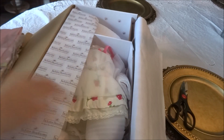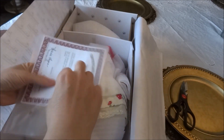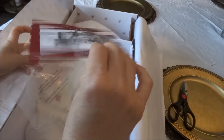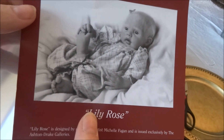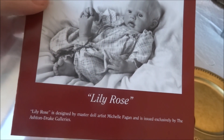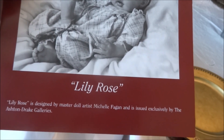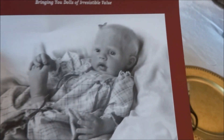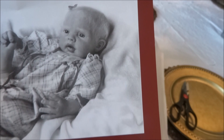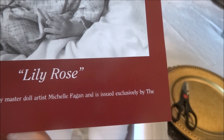Let me first open up the certificate of authenticity. Here's a picture of Lily Rose, and from all of the partial silicones that the Ashton Drake Galleries has, I really love Lily Rose's face — she just seemed more lifelike to me, especially in her picture. It says Lily Rose is designed by master doll artist Michelle Fagan and is issued exclusively by the Ashton Drake Galleries.